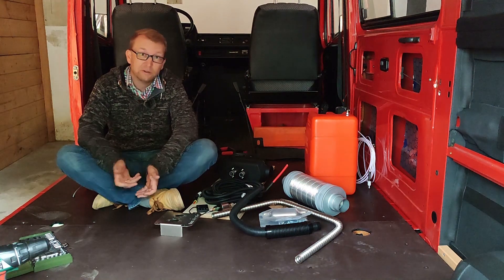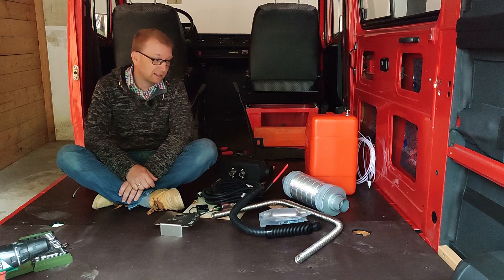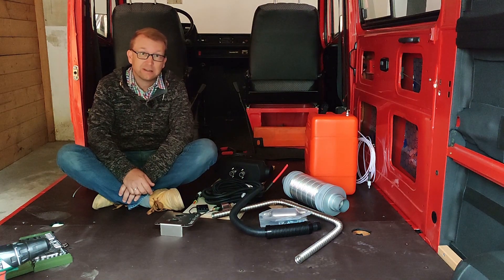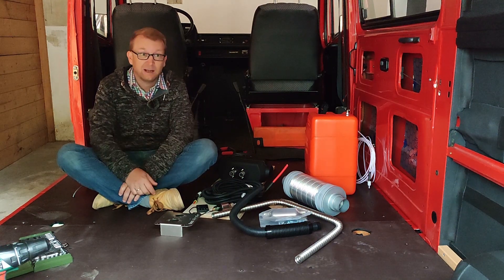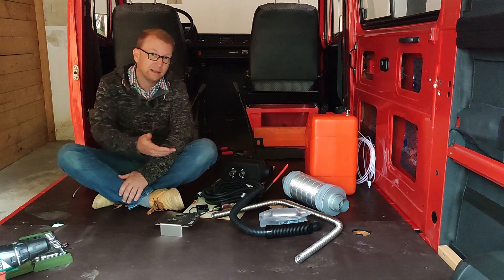Second is simplicity. The Autotherm Air is quite a simple device and that is a big advantage because it can be repaired even by a non-professional, not like some super fancy high-tech devices where you would probably struggle if you are in a remote area and have a problem.